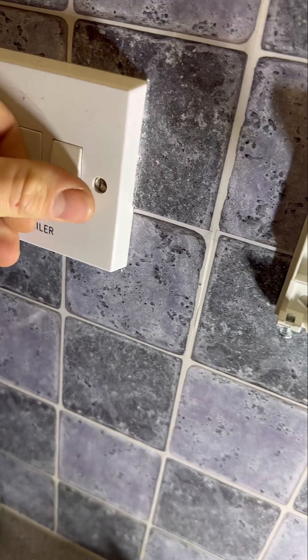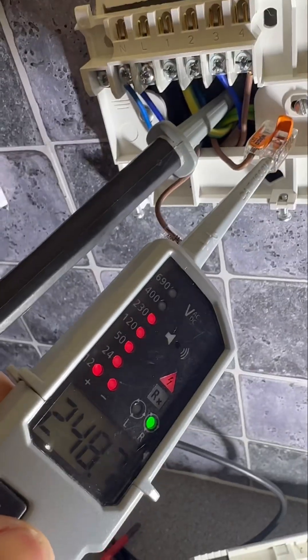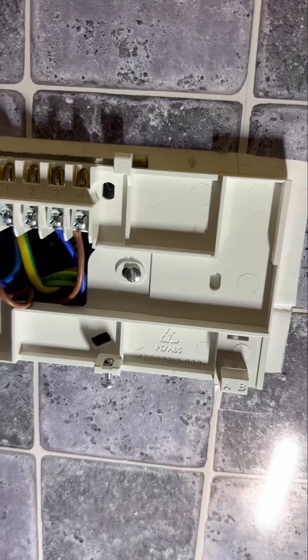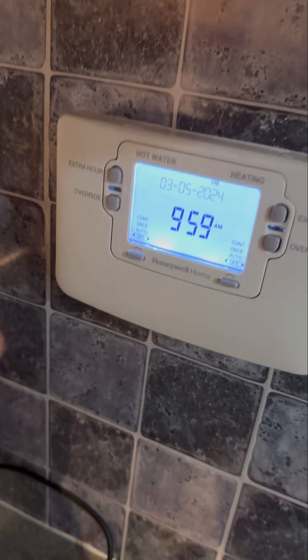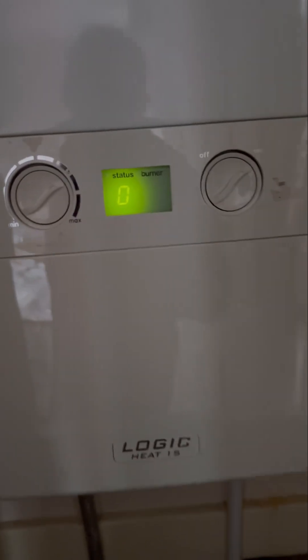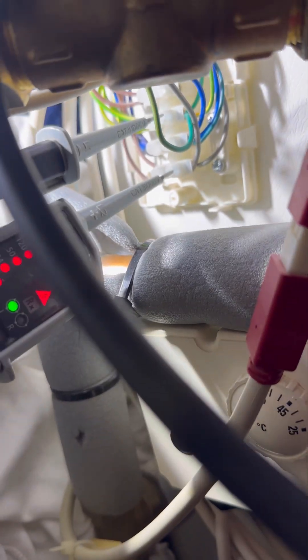Now I'm going to turn both off, but weirdly the room stat still has power. I think it's wired incorrectly in the back of the programmer - I think permanent live is crossed with heating on. I'm just going to check that now by putting them safely in wagos and then crossing them over. Now turning it back on, nothing's calling, room stat's not getting power, and the boiler has now got a permanent live. You can see 240V on gray.